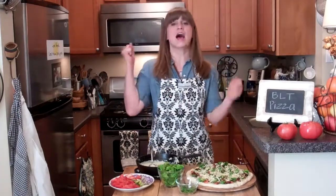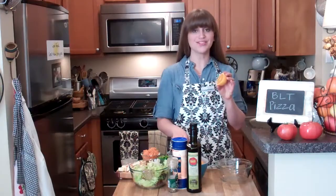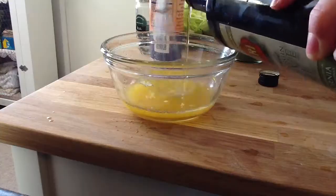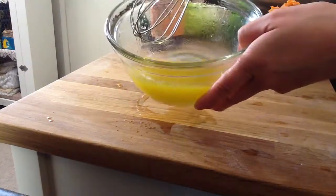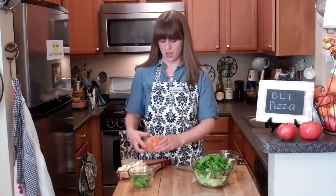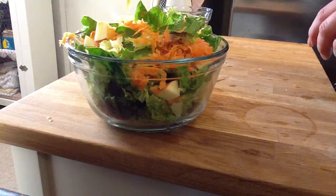While the pizza cooks I'm going to make a salad dressing. I've got two oranges that I've halved and juiced. I'm going to create an emulsion by whisking and slowly drizzling in the oil, with a little salt and pepper. Simple salad of lettuce, spinach, one grated carrot, and one chopped apple — pour a little dressing over top.